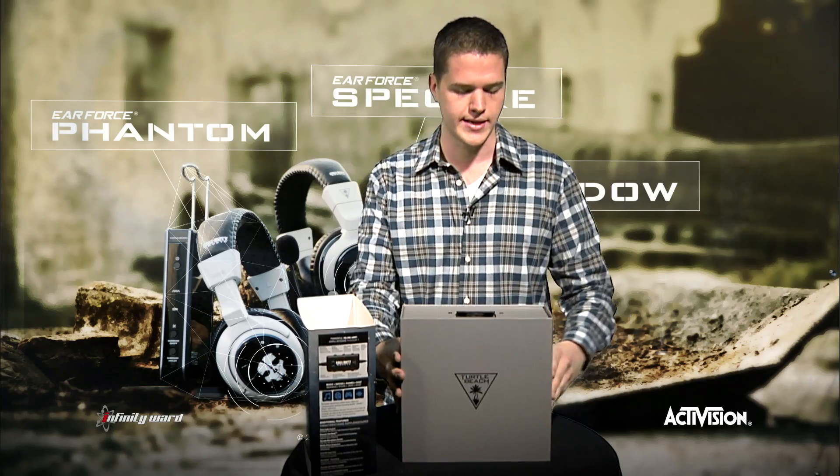Now, of course, as we mentioned in the earlier video, Turtle Beach worked with the guys over at Infinity Ward and Activision to specifically tune these headsets for Call of Duty Ghost. So if you're a Ghost player out there and you want to hear the game at its best, make sure you go get one of these headsets.